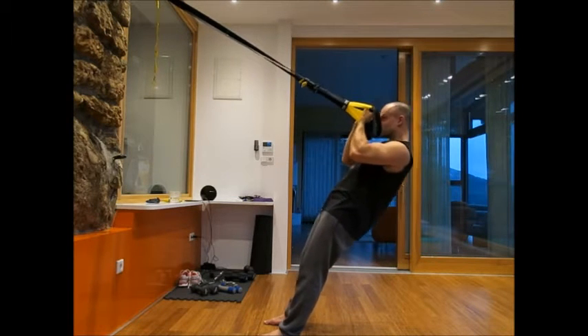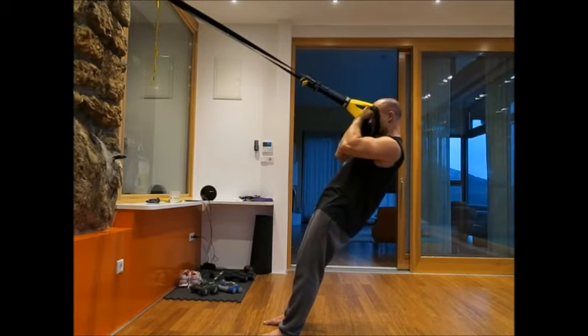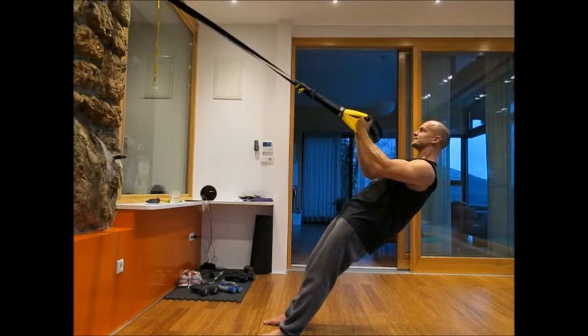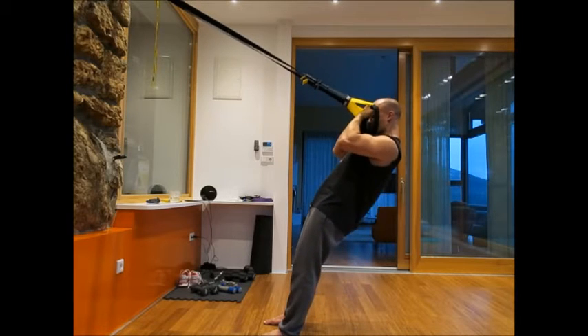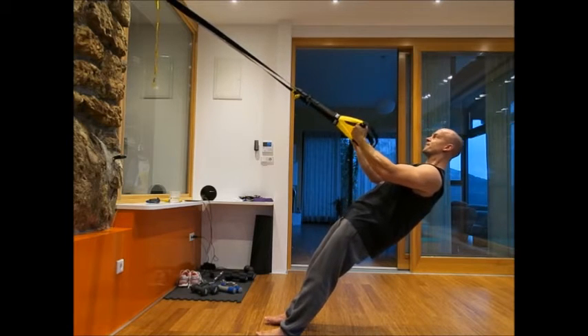That's it baby, come on — pump and squeeze baby.